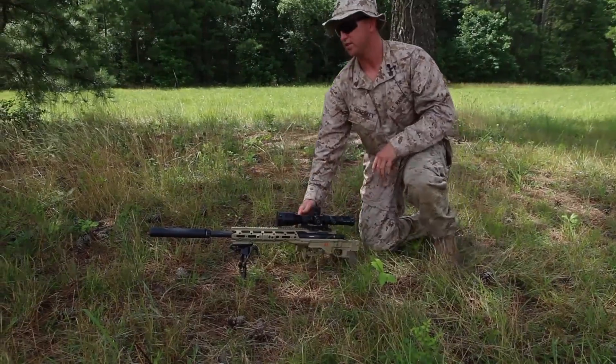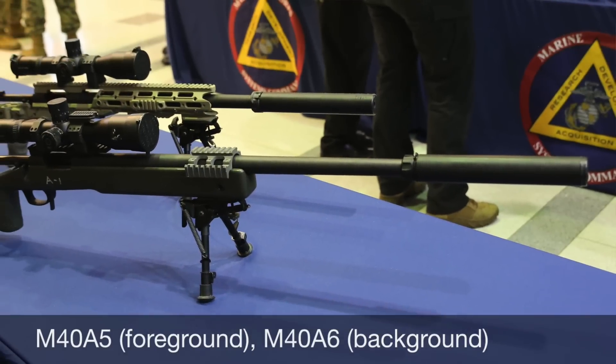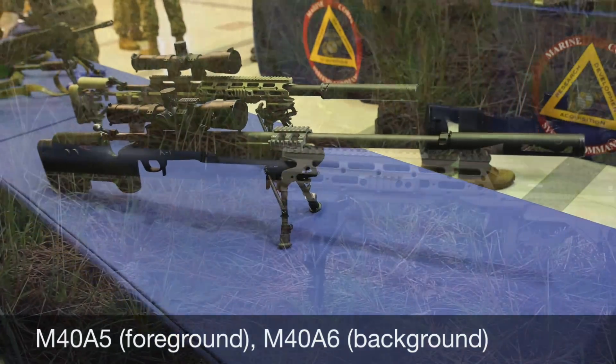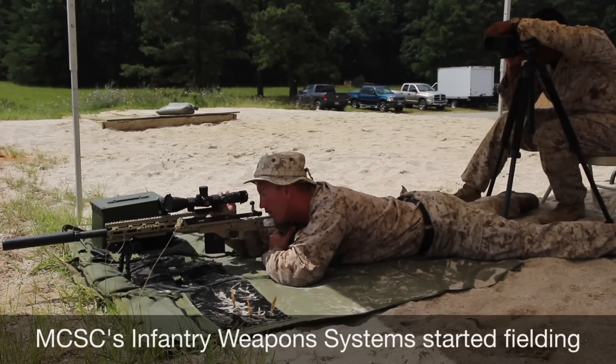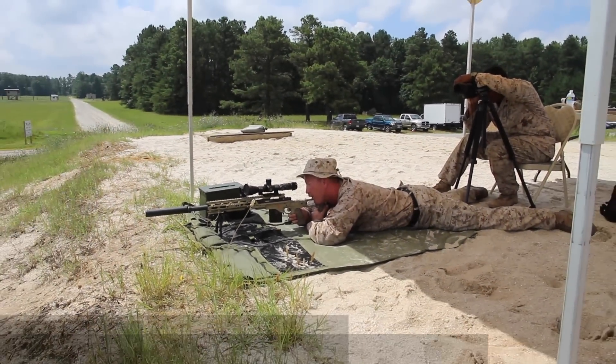In addition to the folding stock, we also have a shorter barrel. So along with a shorter barrel and a folding stock, it's really great for T-boning in our rucks, especially for guys going out in Okinawa or any type of canopy jungle — not going to get caught as much as our previous model.